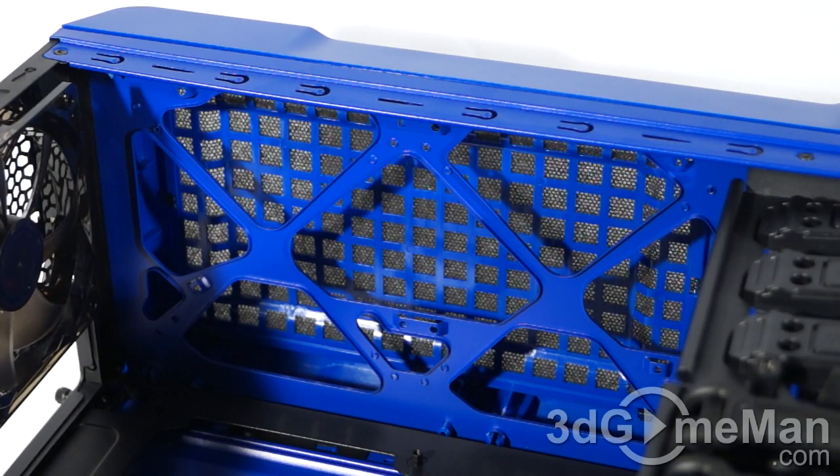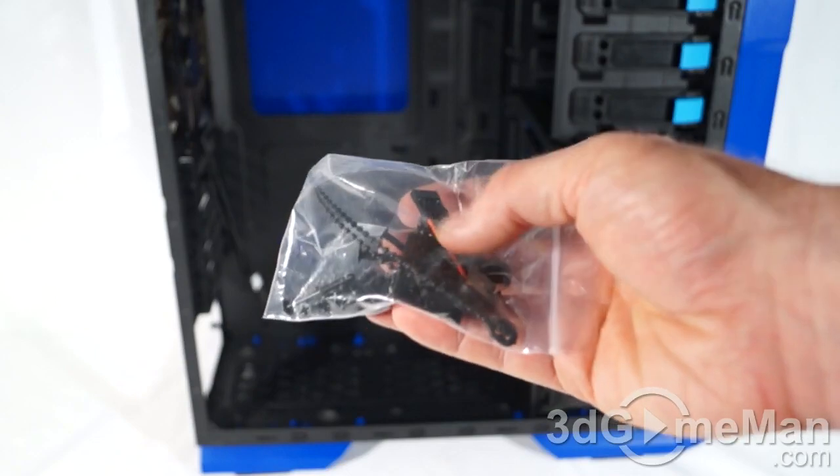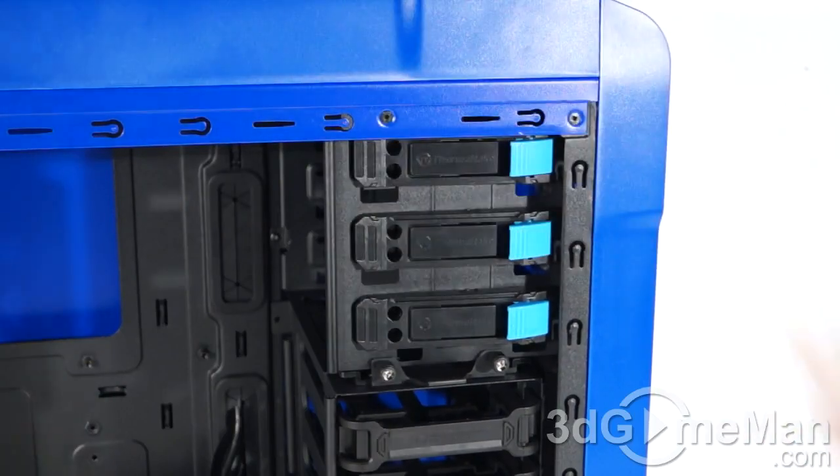At the top, where you can install up to two 120mm or two 140mm optional fans, they do include a dust filter — however it isn't easy to remove. In most cases you'll probably be using these top fans to exhaust air out of the case. They include a bag of accessories containing a speaker, screws, and cable ties.